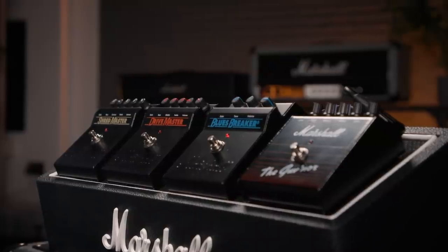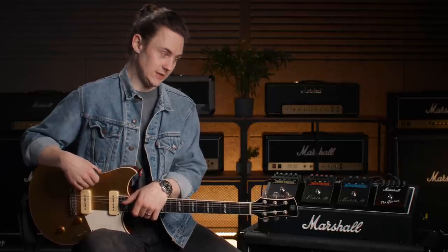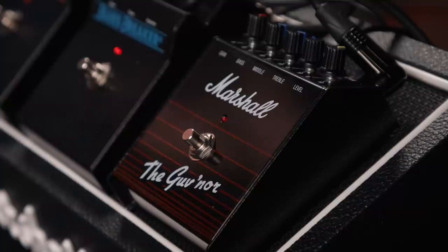Hey, I'm Chris Buck, and I'm here at the Marshall Studio checking out the new vintage reissue pedals. First in line, literally and metaphorically for me, because this was the first one I got my hands on when I was way too young to fully appreciate what it actually was — the Governor.